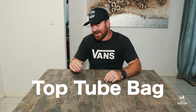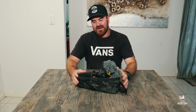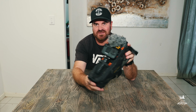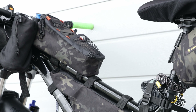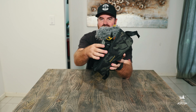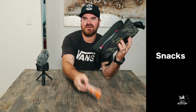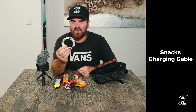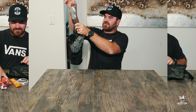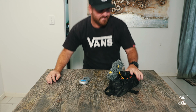The last bag is the top tube bag — a really important one. It sits right on top of the frame in front of you. I'll store my GoPro there and keep my snacks in it to keep me going while riding. I also have a charging cable for my phone, which connects to the solar-powered power bank, and I'll carry one spare GoPro battery inside. The total weight of this bag is exactly 1 kg.